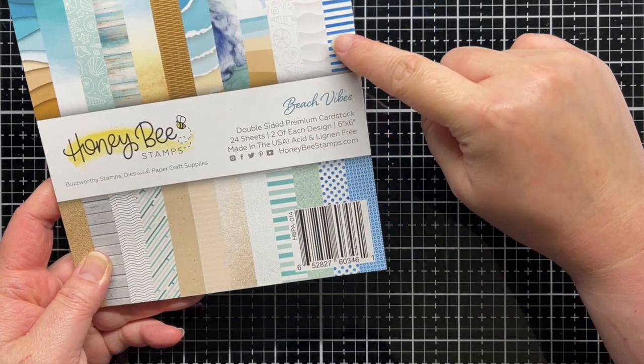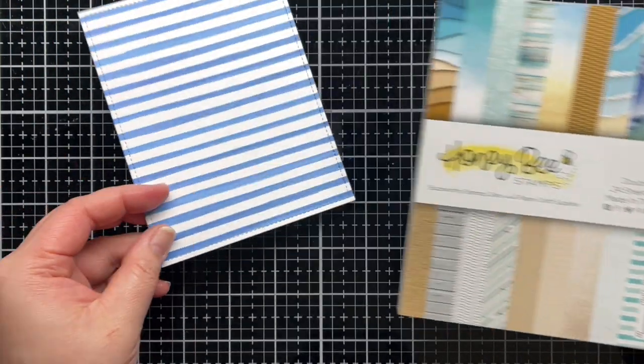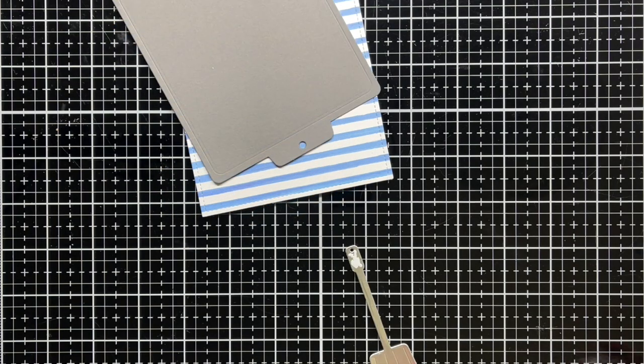Next, I take a piece of patterned paper from the Beach Vibes paper pad and trim it down to an A2 panel using a stitched rectangle die. I also die cut the cookie sheet from dark gray cardstock.